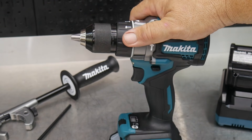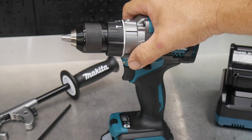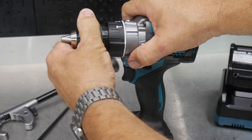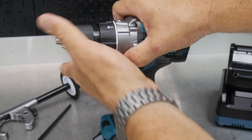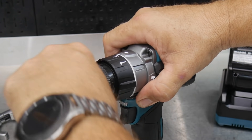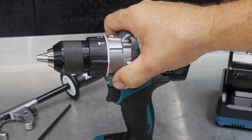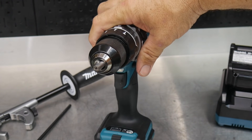Another really nice feature on the GPH-01 is the all-steel Japanese chuck from Yukiwa. So all-steel design ratcheting chuck — very, very smooth, and when you clamp it down you get that ratcheting effect. You can really feel that, and then you can lock it into position as well. Half-inch ratcheting chuck, all steel — really nice.